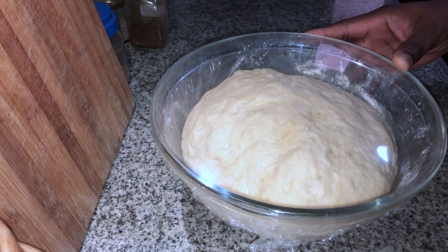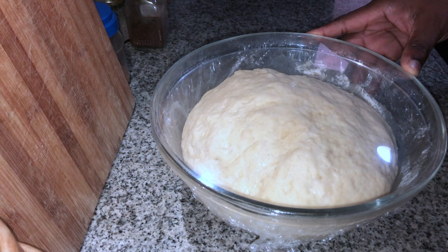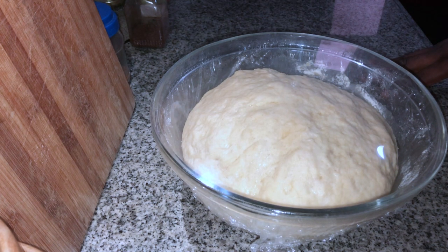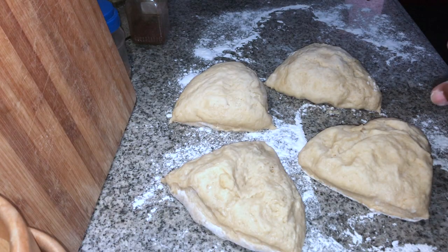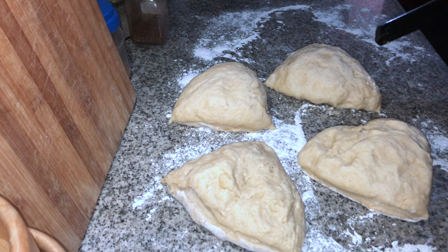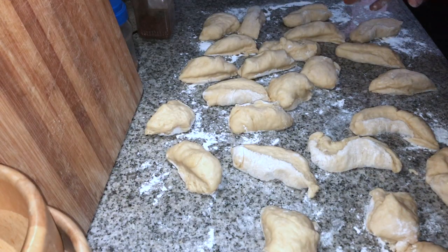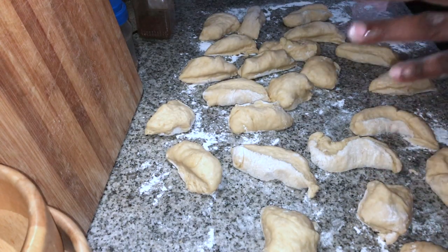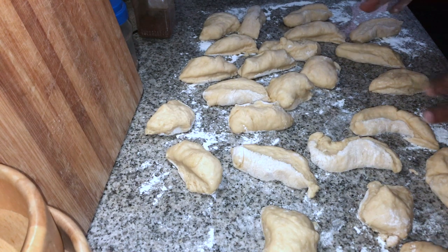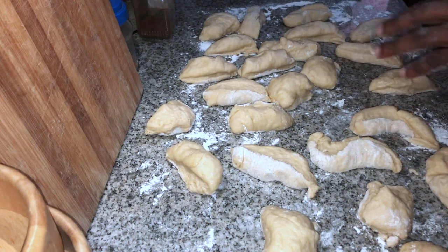The yeast has done its thing. Now the next step is to divide it up into smaller portions so it can proof even further. First, cut the dough into about four smaller pieces, then cut those into even smaller pieces. We have about 24 pieces, so we'll probably end up with about 24 muffins of small to medium size. Now we shape them properly and leave them to proof for about another 30 minutes before cooking.